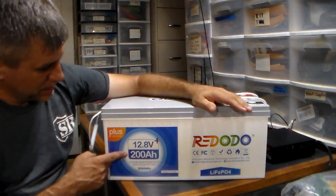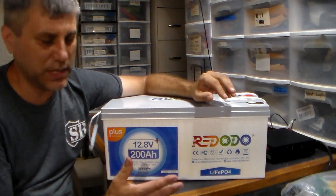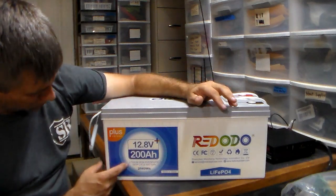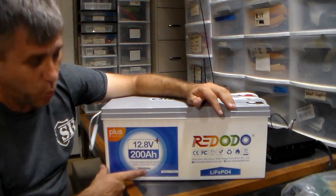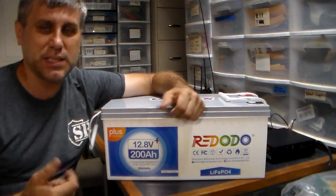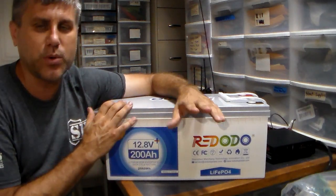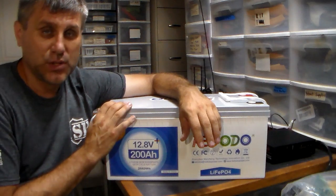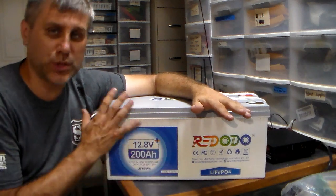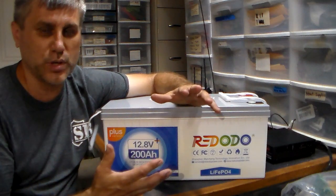A lot of companies make all kinds of different amp hours — you can look and see what you need. The higher the amp hours, the more power you have. This one right here is 2,560 watt hours. If you're buying an average-size portable power box, it's typically 2,000 watt hours — this is actually more power than one of those power boxes in a single battery. So if you start with a system and have a couple of these batteries, even at 12 volts it's not as efficient as 24 or 48, but it still works.